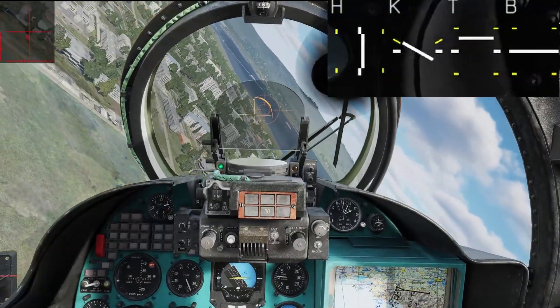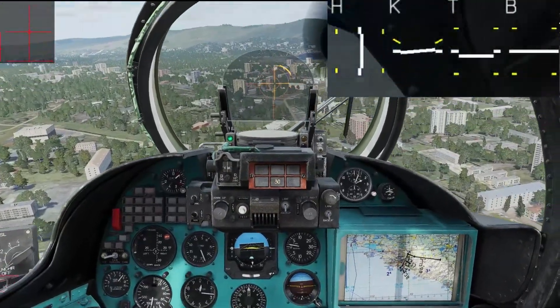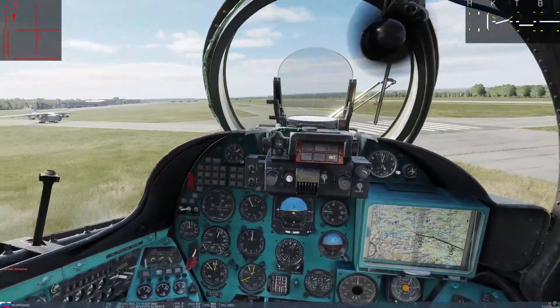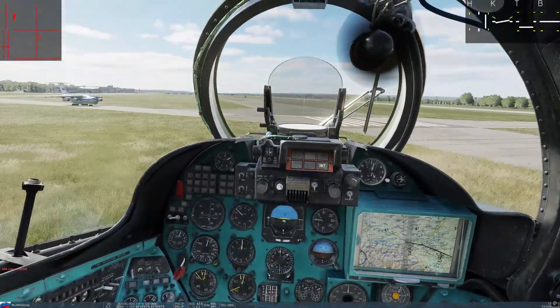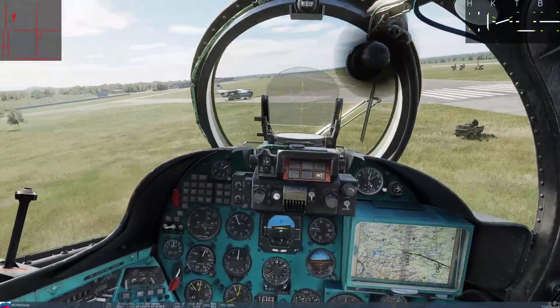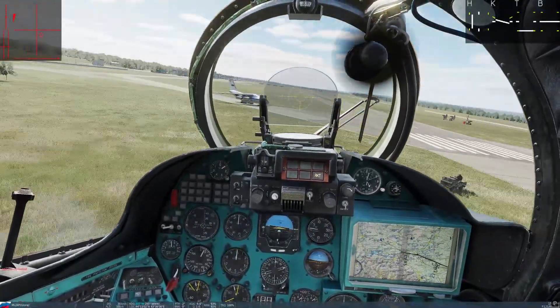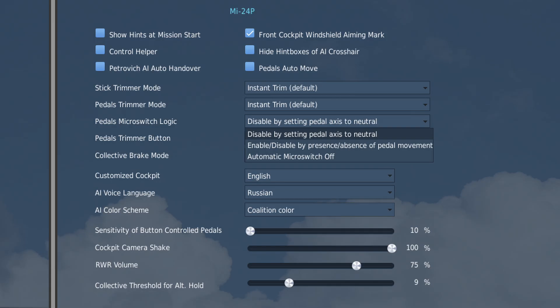It will be strongest at low speed, where you want it to be strong, and will smoothen any turn or adjustment you make, including making your gun runs more smooth and accurate — one of its most noticeable effects. Now, the setting: pedal micro-switch logic. Your first option is similar to the default mode of the Mi-8. When the pedals are centered, it will be in heading hold. And when you move them enough, it will go into coordination mode.